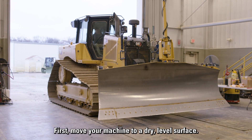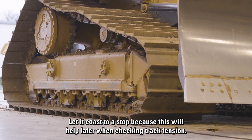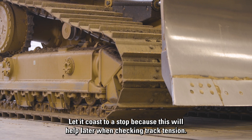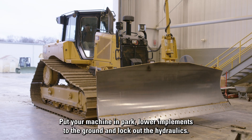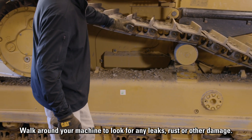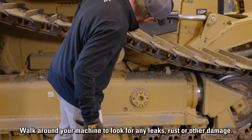First, move your machine to a dry level surface. Let it coast to a stop, because this will help later when checking track tension. Put your machine in park, lower implements to the ground, and lock out the hydraulics. Walk around your machine to look for any leaks, rust, or other damage.